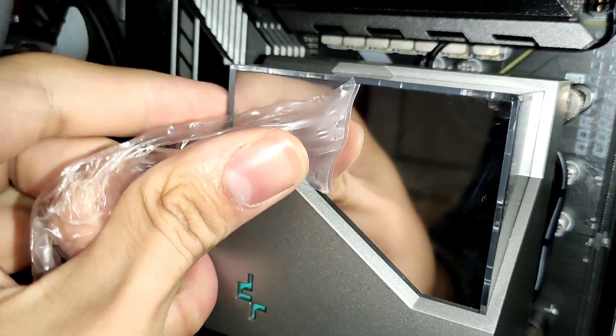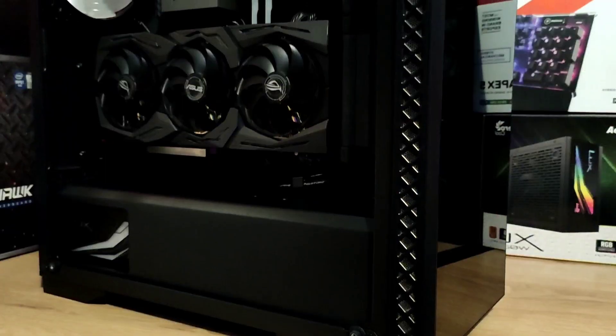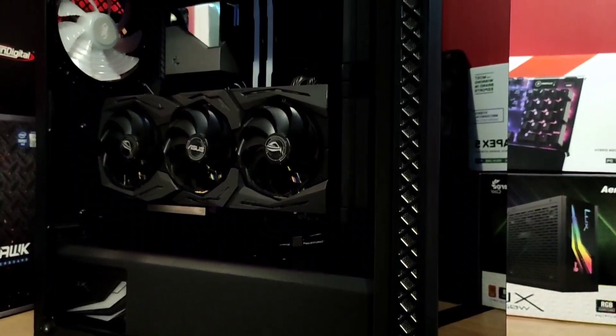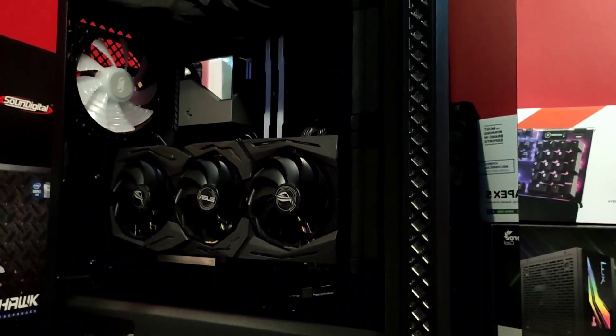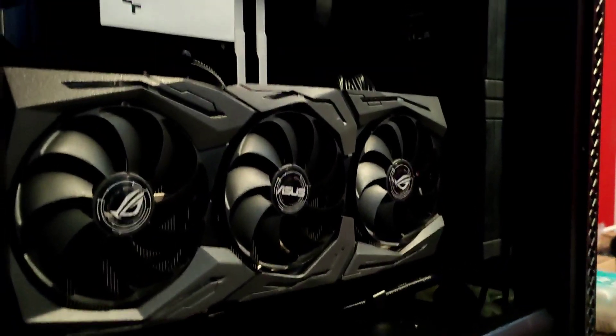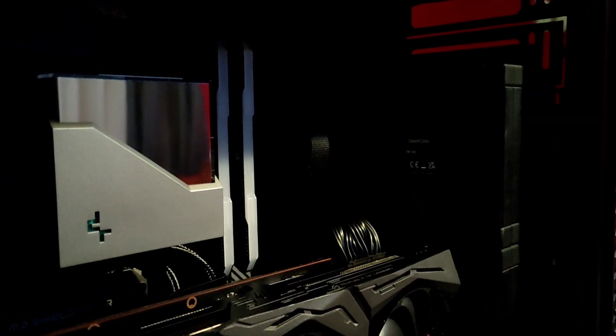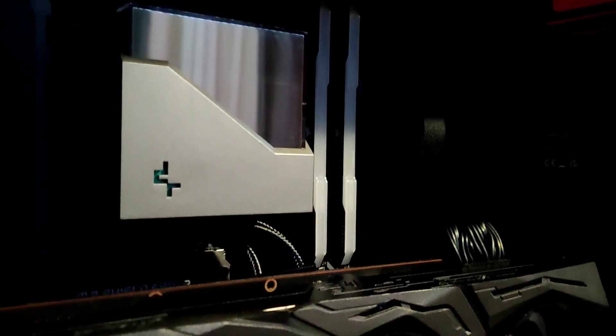Deepcool's LT series AIOs have this beautiful infinity mirror design which is very pleasing for the eyes. In my opinion this cooler is very good at price to performance, coming in at around $120, and also $140 for the bigger LT720. This liquid cooler is also equipped with the latest anti-leak technology so you won't have any issues in the long run.